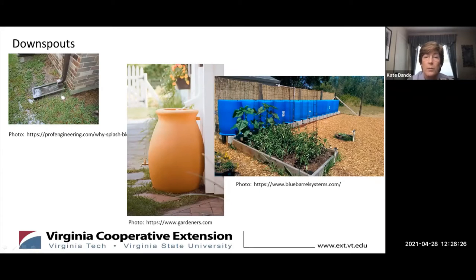Rain barrels can be attractive enough for your front lawn or can be linked together to create a substantial reservoir. A typical rain barrel holds about 50 gallons. If you want a rain barrel system large enough to capture all the water off your roof, you would need about six rain barrels to capture the water coming off of a 500 square foot roof from an inch of rain. But even if you don't have the space for a system large enough to capture all the water from one of our big rainstorms, you will still see an improvement by using at least a few rain barrels.